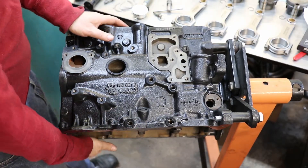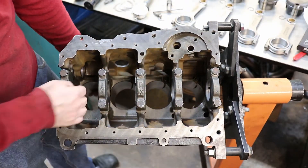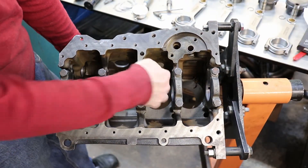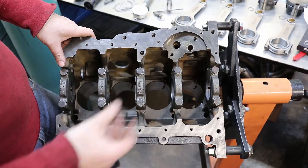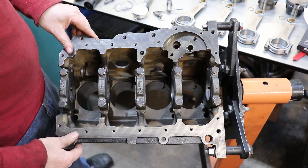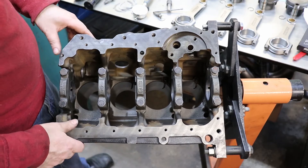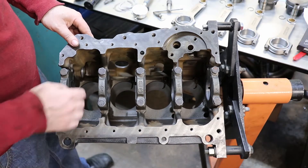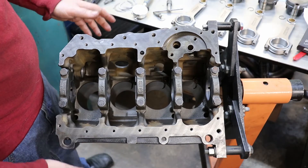The next thing I've done is put in the oil squirters. They are down here at the bottom of each bore, and they squirt oil up at the bottom of the piston, which does two things: it helps cool the pistons — heat will transfer from the pistons to the oil and then it drops into the oil pan — and it also helps spray the cylinder walls so that they stay well lubricated.